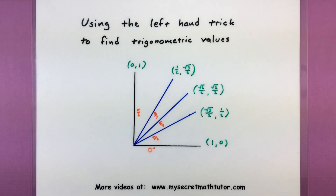Hello and welcome to My Secret Math Tutor. Today I have something very special for you. Today I'm going to go over how you can use the left hand trick to find different trigonometric values.